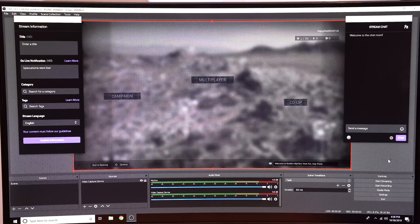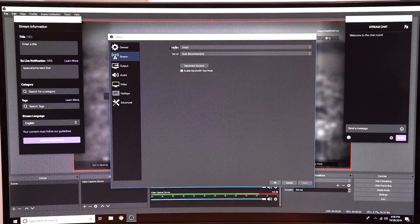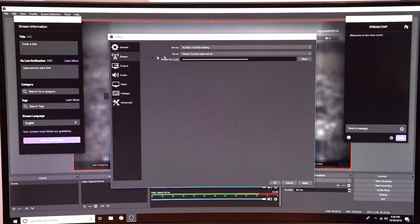Let's hit Stop Streaming and I'll show you how to do YouTube now. We're going to go back into our settings, go to Stream, and change the service we're streaming to — YouTube slash YouTube Gaming. Just like with Twitch, you need a stream key in order for OBS to know where to put your stream, and every channel has its own stream key. I'll show you guys where to find it.